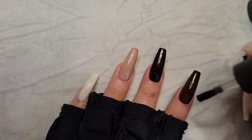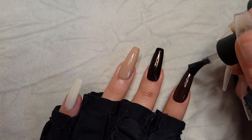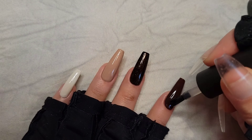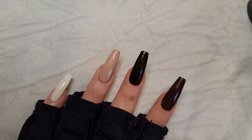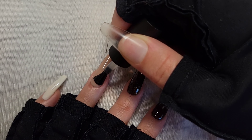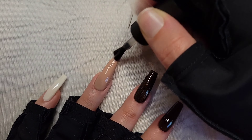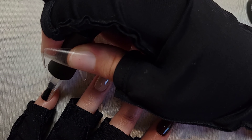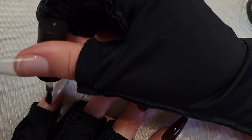I mattify all the nails except for the glittery one. I'm wearing gloves that help protect my hand against the UV lamp. Also, if you get any of the polishes on your hand, make sure to wipe that off before using the UV lamp, because that can cause some irritation on your skin.